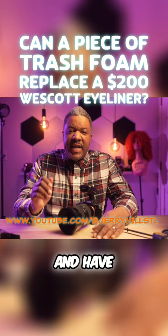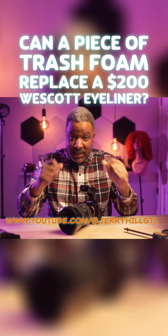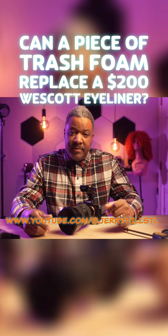Hey, what's going on? It's Jerry with CaptureCraft. Have you ever wondered, pixel-peeping, how they get those little white text-like semi-circles in the bottom of your eyeball in photography?